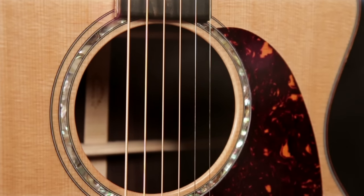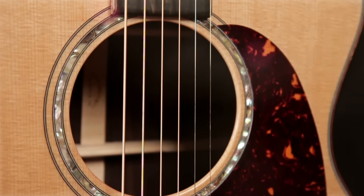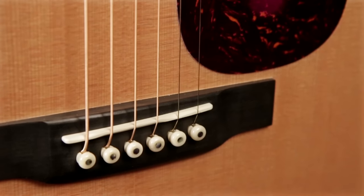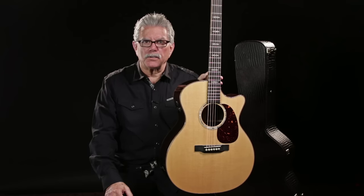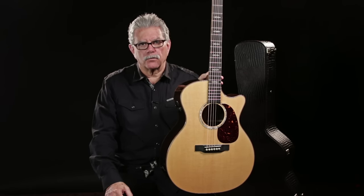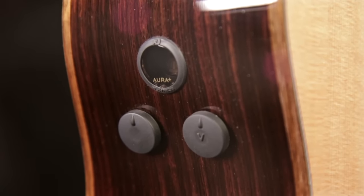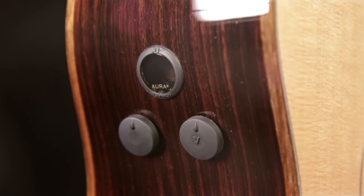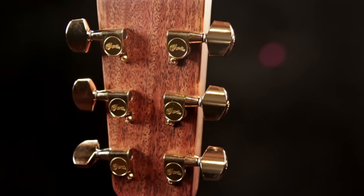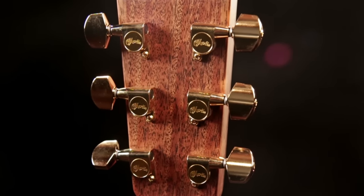The rosette around the sound hole is made of two rings. The main ring is inlaid abalone shell. The nut and saddle on this guitar are made of bone — that's the best material and has been used for centuries by luthiers worldwide. This guitar features Fishman Aura Plus electronics with custom sound imaging specifically for this guitar. The tuners on this guitar are gold-enclosed die-cast tuners. They'll last the lifetime of the guitar.